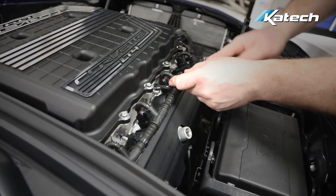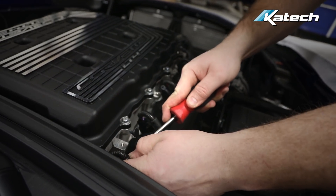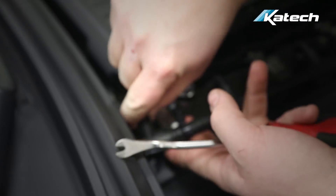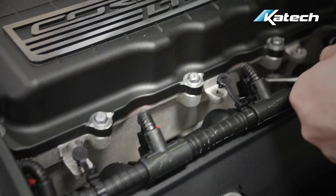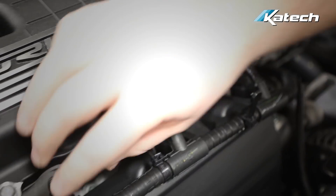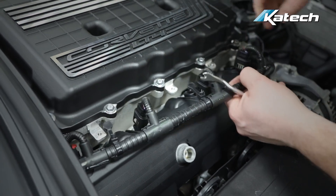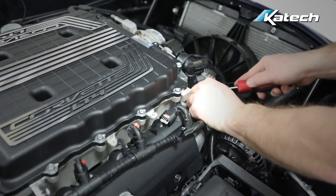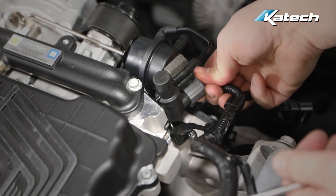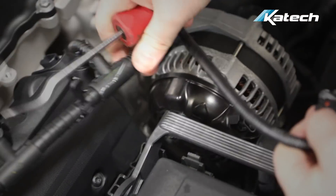Moving on to the right side, remove the retainers that hold the engine harness to the supercharger, disconnect the coils, remove the connector for the supercharger bypass valve controller, then you can set the right side harness off to the side.